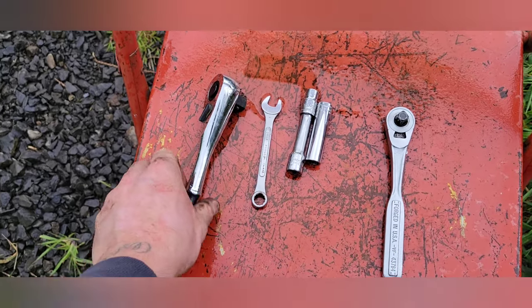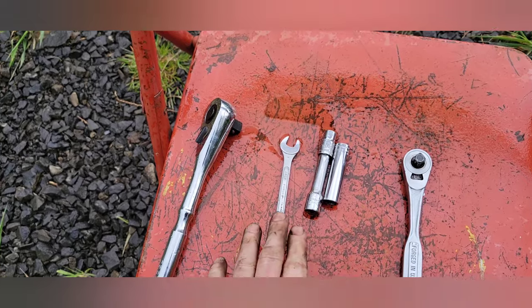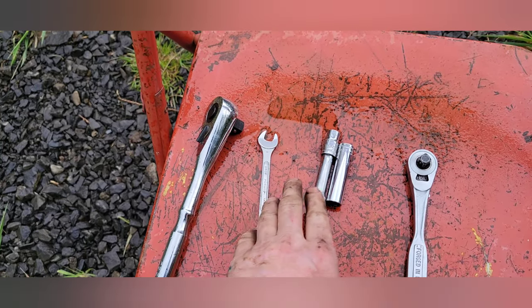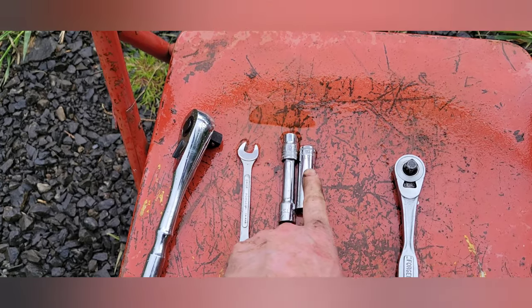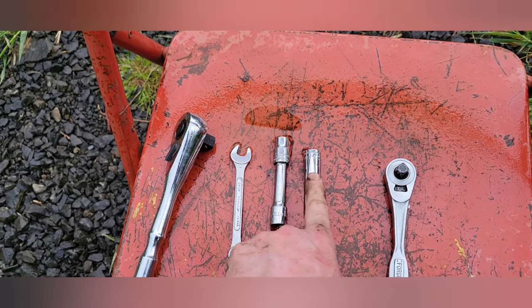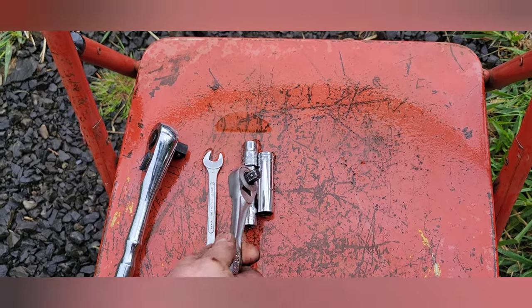The tools you're gonna need for this job: a half-inch ratchet, no sockets needed; a 10-millimeter wrench; a 10-millimeter socket on a short extension; a 12-millimeter deep-well socket and a ratchet to fit those; and a flathead screwdriver and a drain pan.